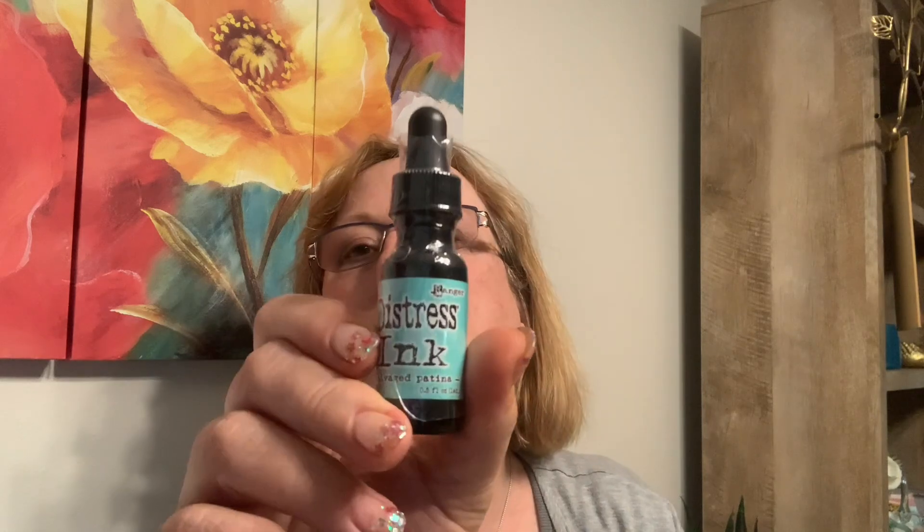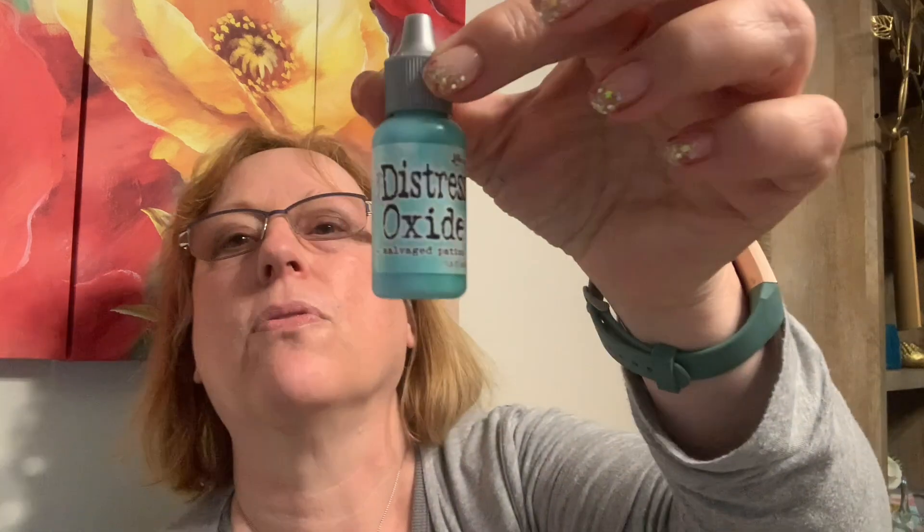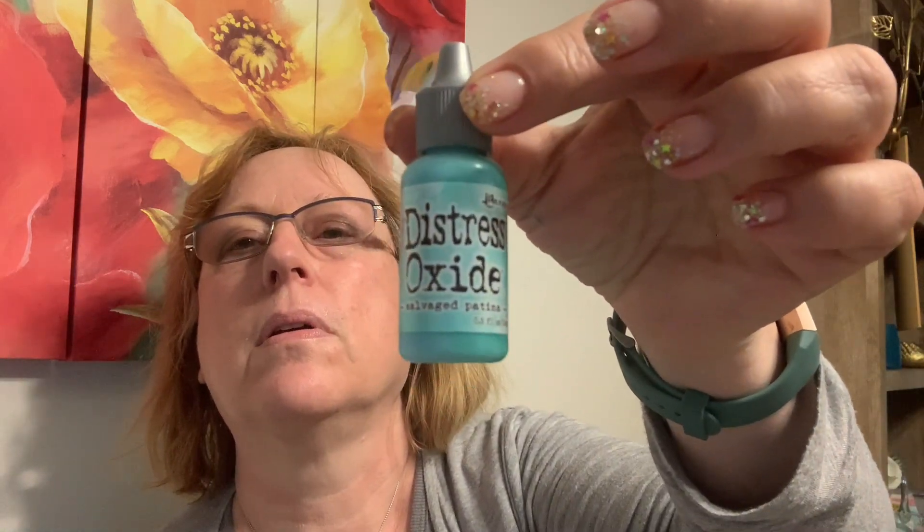For $35 I feel like I really got a lot — the ink, alcohol inks, which I'm wanting to use for some metal stuff again this summer, Salvage Patina Distress Oxide, and the reinker. Only One Life Creations — great deals. You did have to pre-order to get that price, but it's not like I'm going to use it right away anyway.